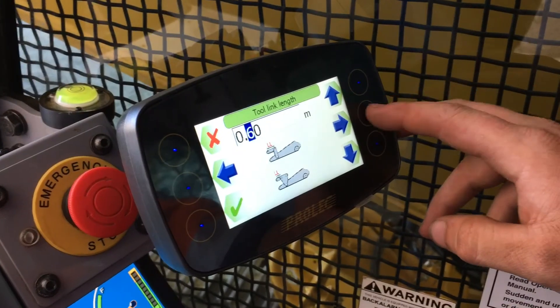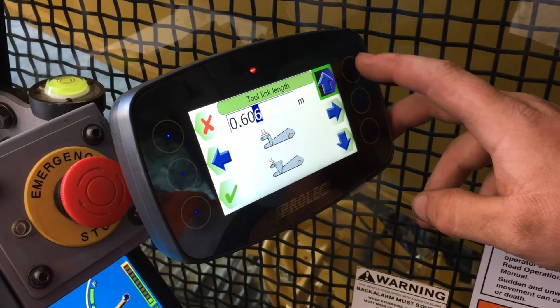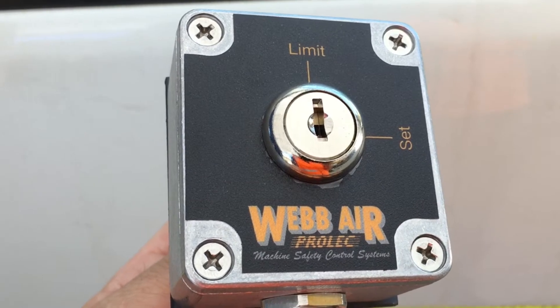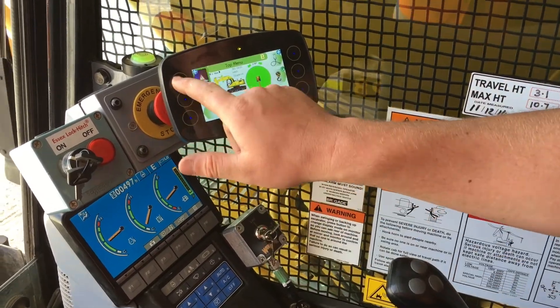The user interface features a 4.3 inch high resolution sunlight readable display with capacitive touch buttons and intuitive icons. A supervisor switch adds an additional level of safety to the system.